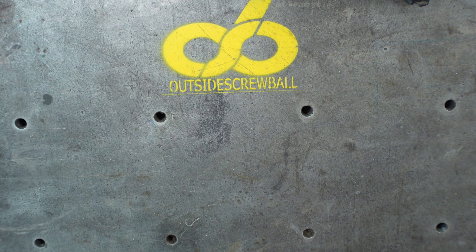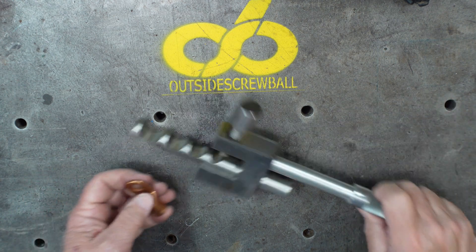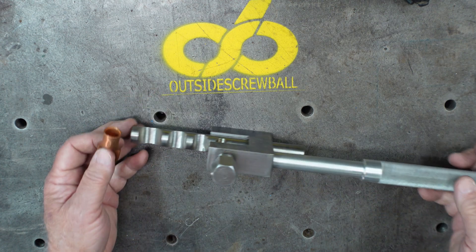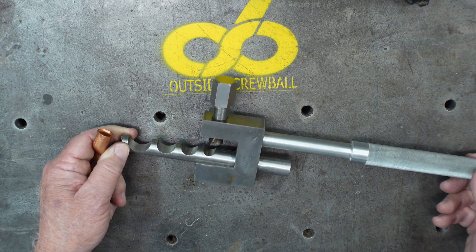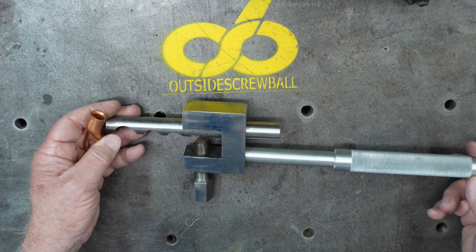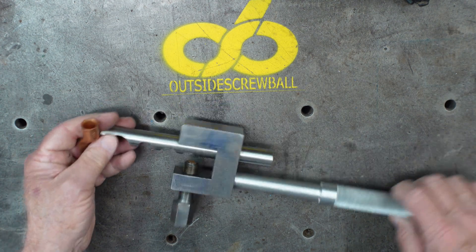Another one of my very early projects was this guy right here — it was for crimping battery terminals. Again it was a project to use the mill and the lathe, teaching myself, and I must have seen the design in a magazine. It was a very fun project and basically built it all out of scrap. Just a project that you can build — I've used it a few times over the years.